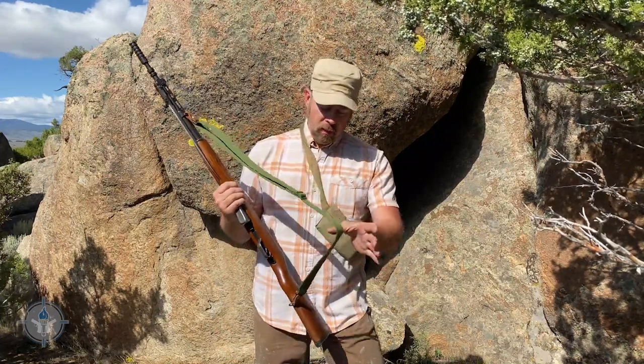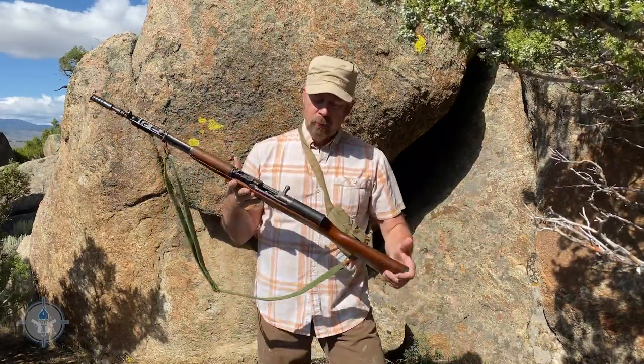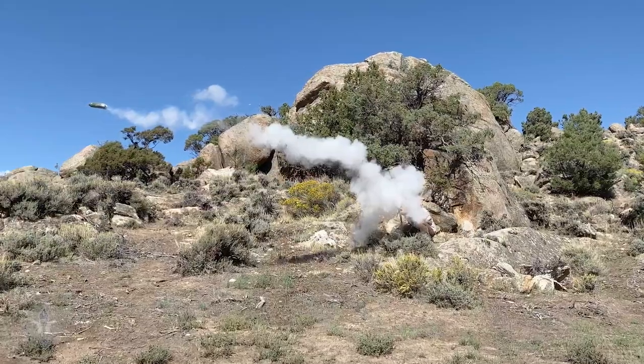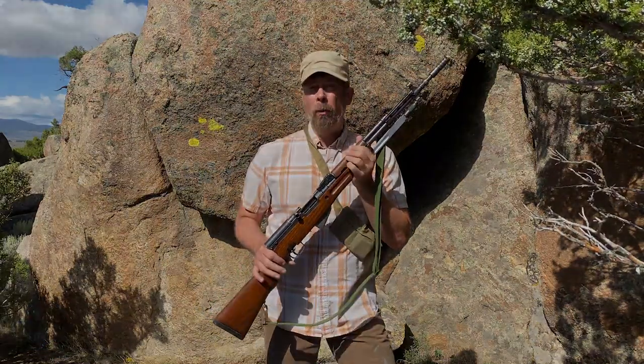Some of these came with slings, some didn't. This is the typical leather and canvas olive drab Russian sling that you see over and over again. So this is it — the SKS rifle. These were used all over Southeast Asia and in Africa by communists, terrorists, and rebels.